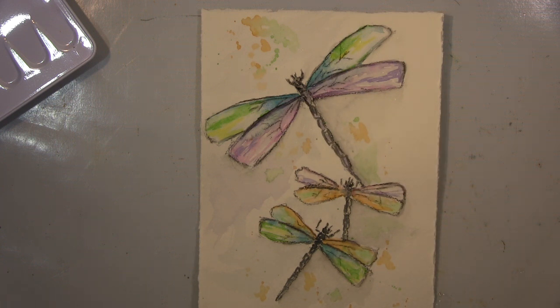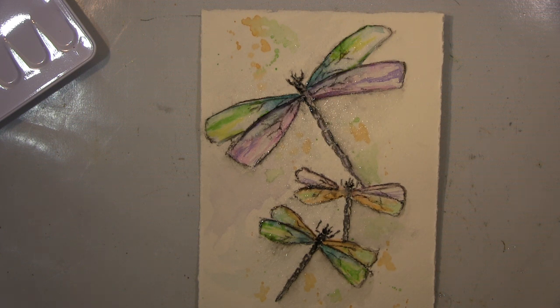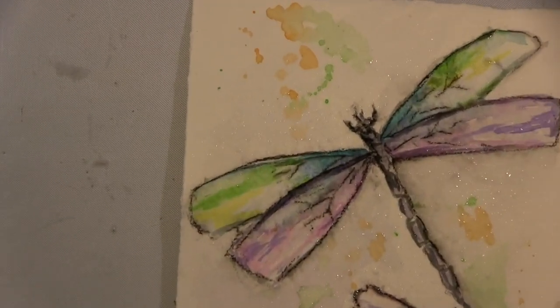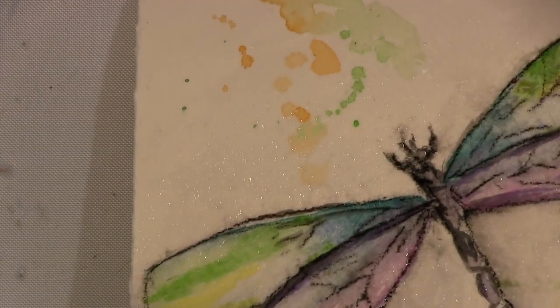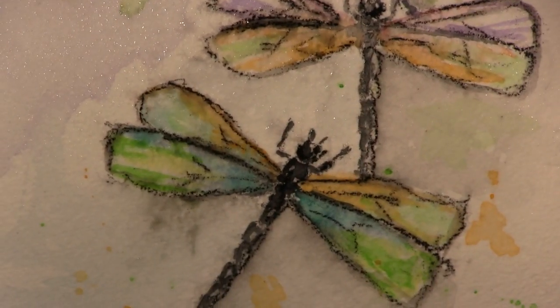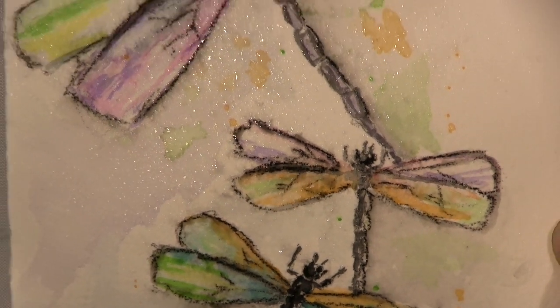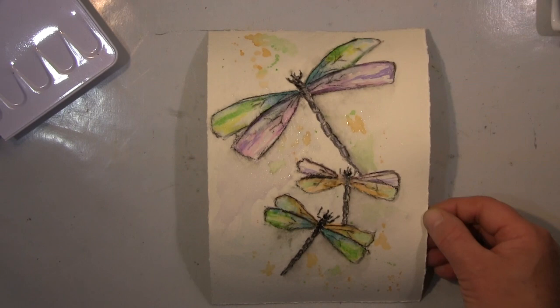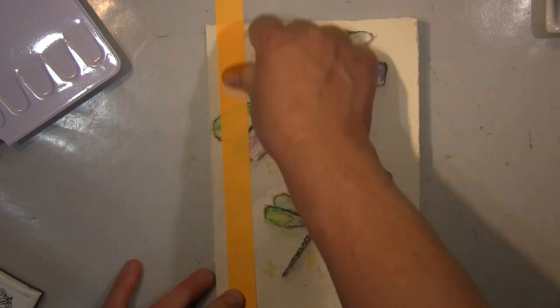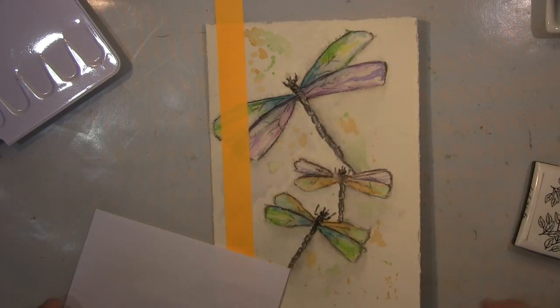Ich bin nochmal mit dem Inktense-Stift über die Linien gegangen und habe sie mit Wasser aktiviert. Jetzt sprühe ich einfach Wasser aus einer Flasche drauf, sodass die Farben ausbluten. Das finde ich sehr schön — es gibt so ein verträumtes, diffuses Bild. You know, this is what I mean by this dreamy look: it gets this diffused, blurry look, and that's what I really like. It spreads out — it's not neat and precise and defined, it's just more this blurry look, and that's what I wanted.